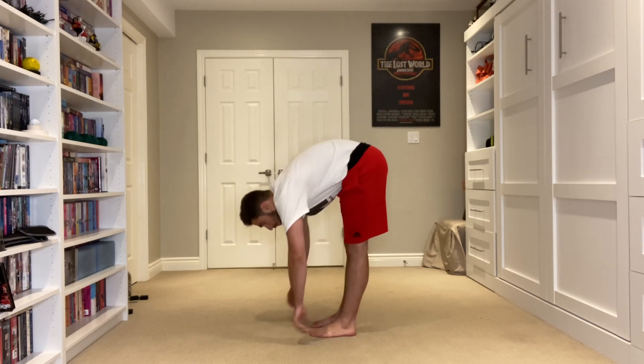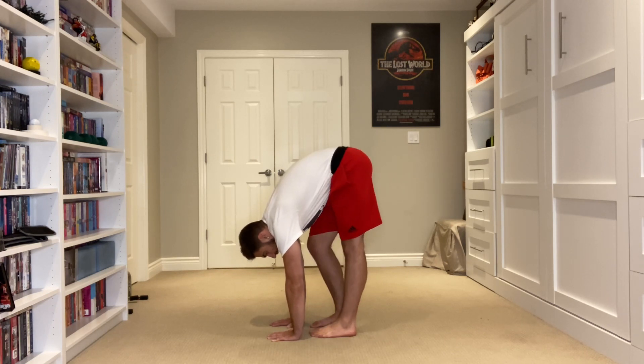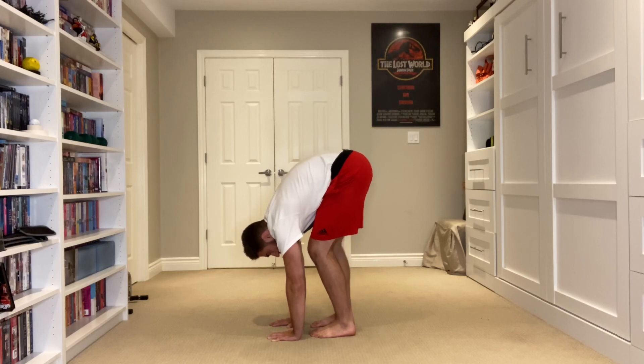All we're looking to do here is get down into a pike position. We're going to bend the legs and we're just extending one leg at a time and holding that stretch.